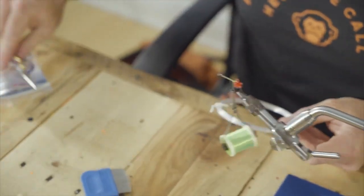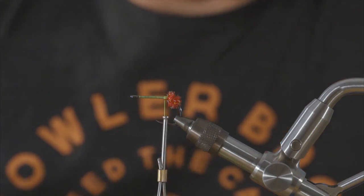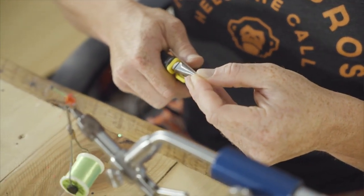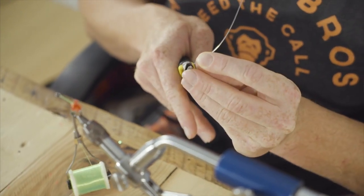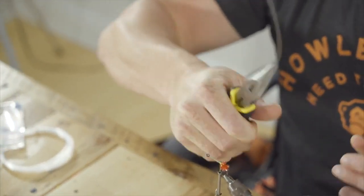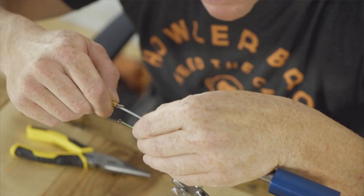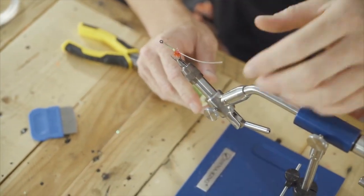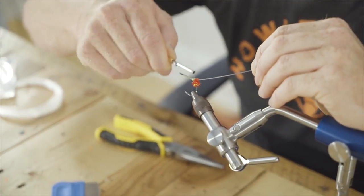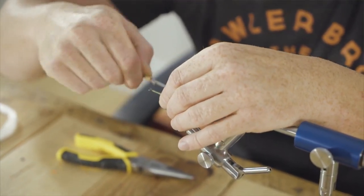Next, we're going to use some Mason Hard Mono 40. This is an optional step, but it works really well — I encourage you to incorporate this into the fly. It's just a mono loop to help keep the rabbit from fouling around the hook shank. It's not a necessity, but it is definitely encouraged. We're going to flatten one side of it to help us tie it in, then make sure we tie it in with the curve of the mono going directly down the hook shank. When you look down it, it should be directly in line — and that's important for the next step.